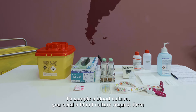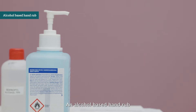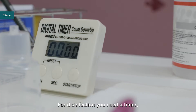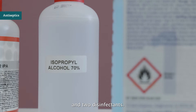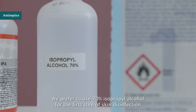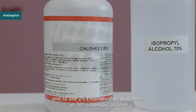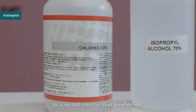To sample a blood culture, you need a blood culture request form, a permanent marker and a pen, an alcohol-based hand rub, and a minimum of one pair of non-sterile gloves. For disinfection, you need a timer, 5 dry compresses per blood culture set, and 2 disinfectants. We prefer to use 70% isopropyl alcohol for the first step of skin disinfection and disinfection of the blood culture bottle and holder, and 2% chlorhexidine gluconate in 70% isopropyl alcohol as a second step for skin disinfection.